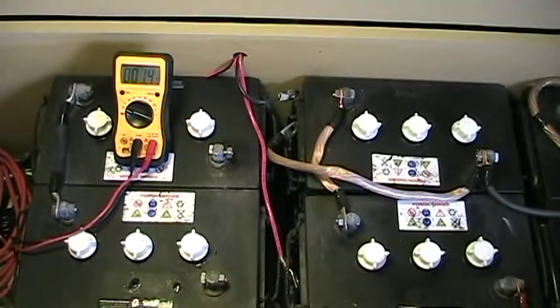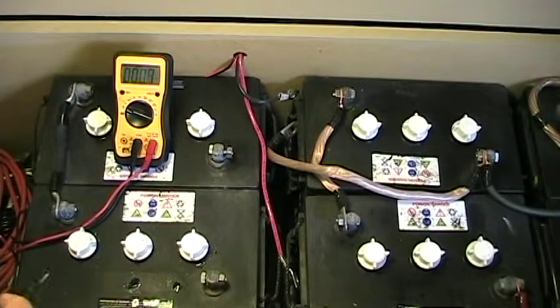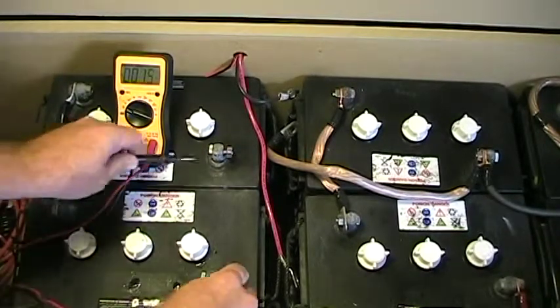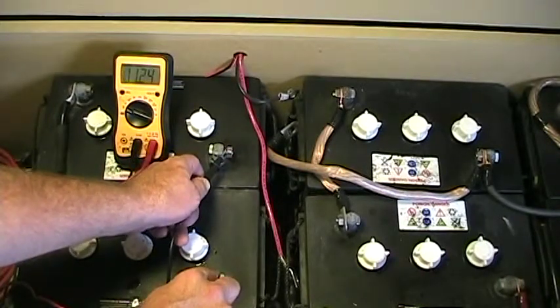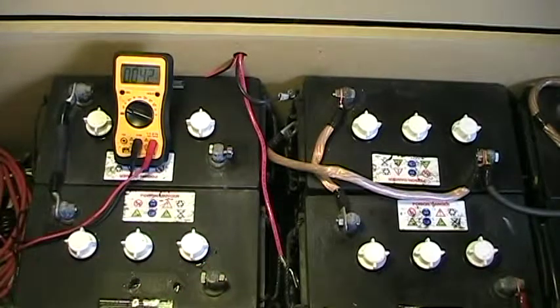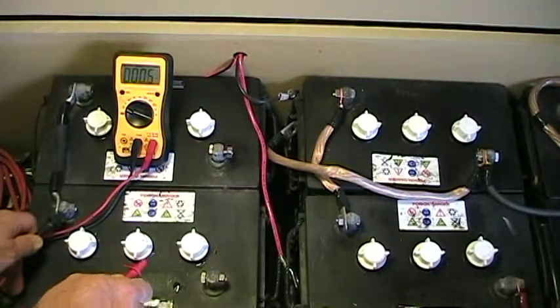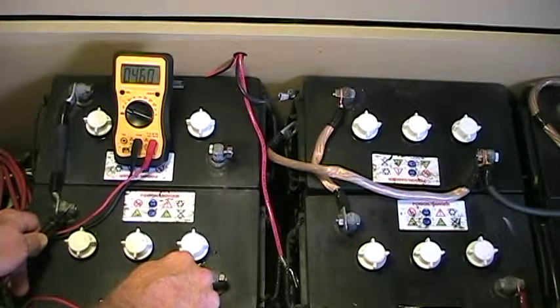I've taken this third string away from the battery bank so it's isolated, and I'm going to take measurements now. Across the 12 volts, we now have 11.24 — not very good. See, it doesn't have the rest of the bank to improve its averages. So we know that this string is pulling the entire bank down. Let's check the voltage across the suspect battery — it is now reading 4.6 volts.